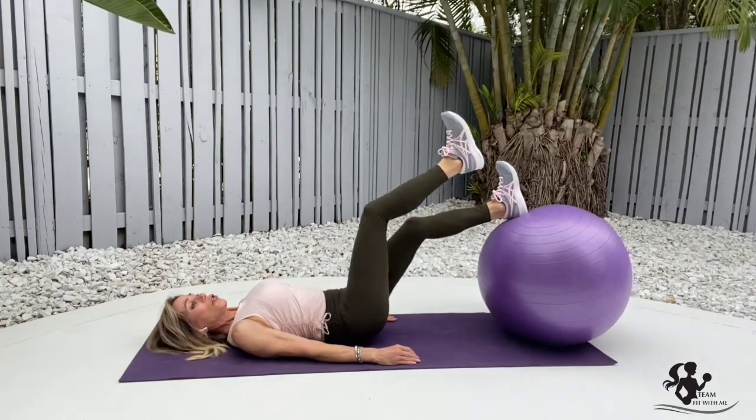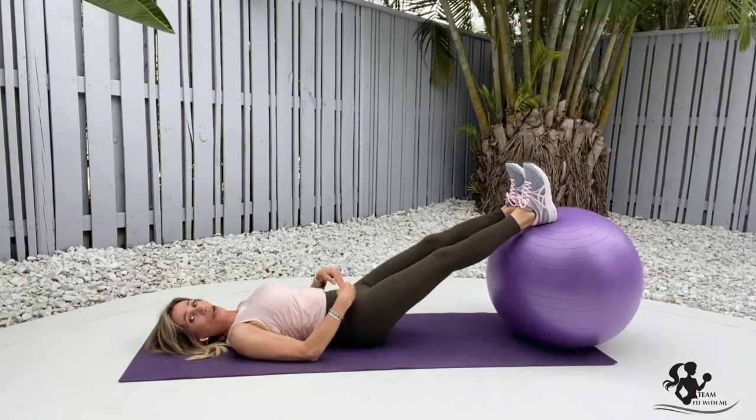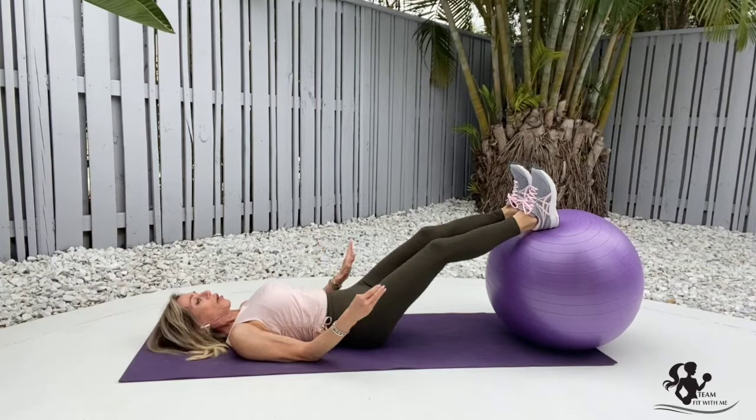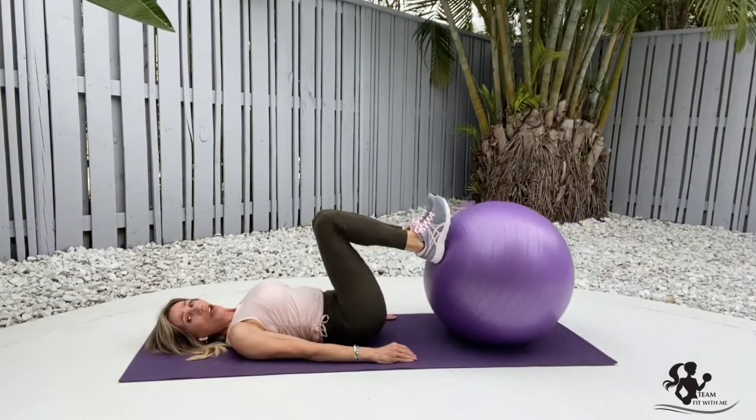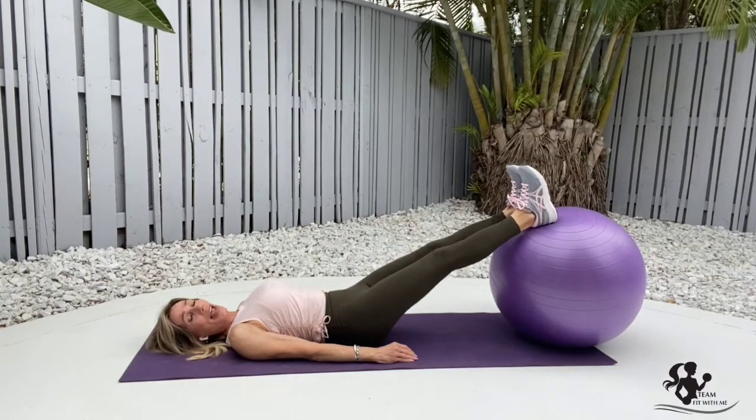For those of you who still aren't comfortable having your bottom up off the floor, this is also a great starting point to help build strength and work up to that one-leg hamstring curl.